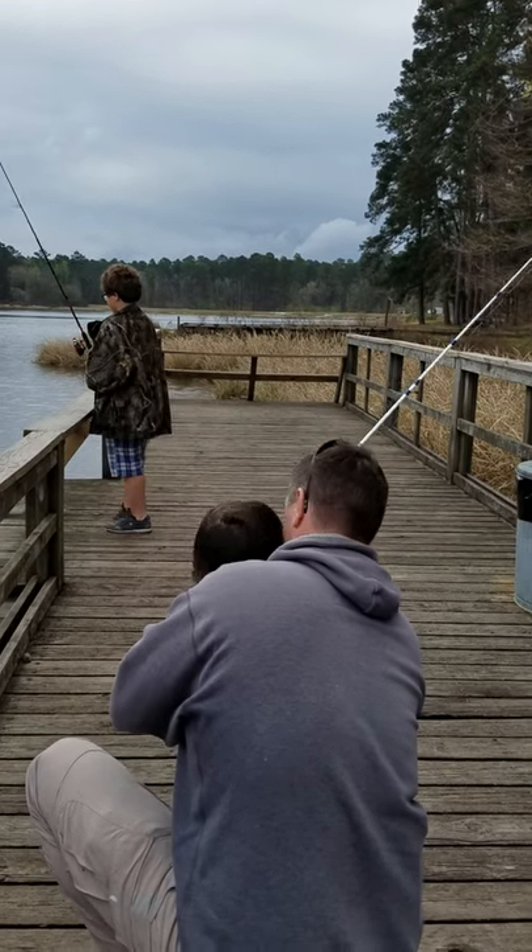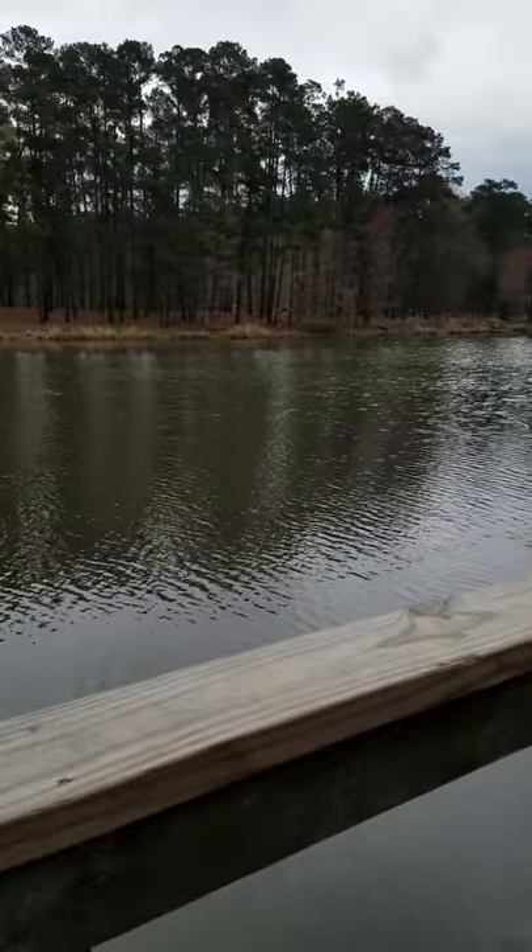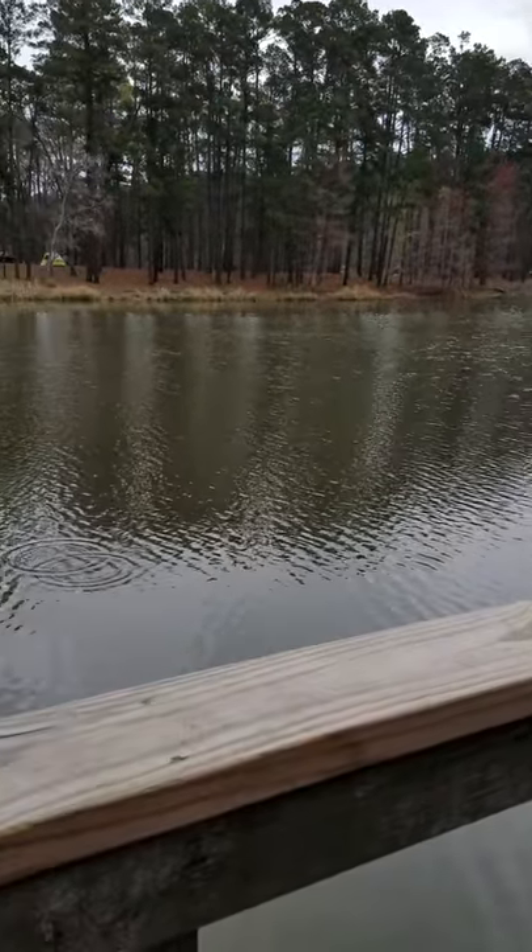Okay, this is Vash doing his first reel. Alright, ready? Good job. You did good, buddy.